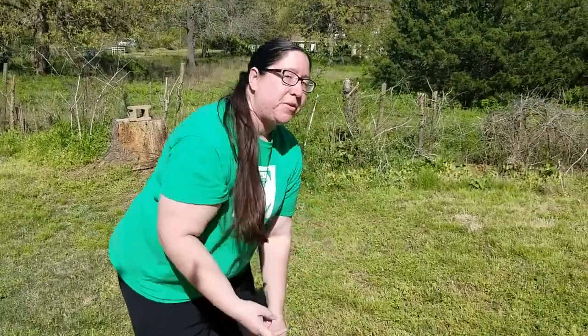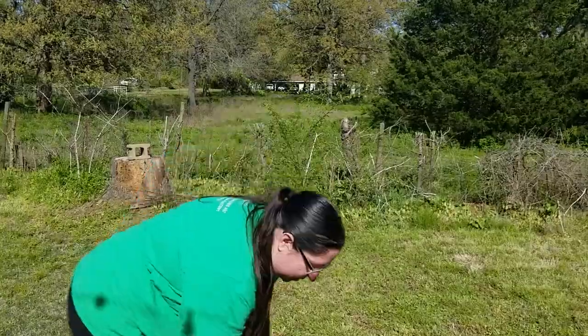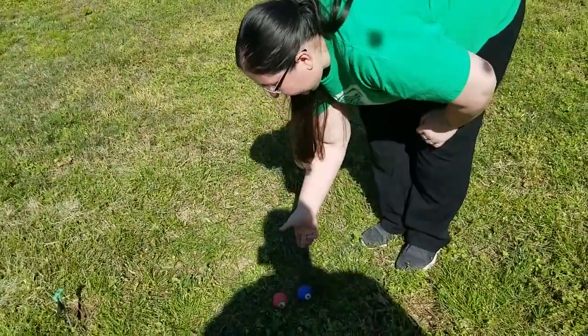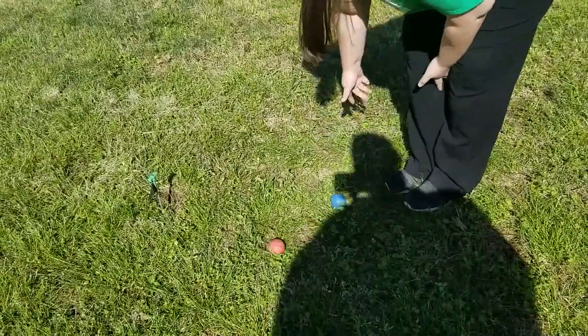Now, if Josh were also poison — say in a bigger game with more than one poison player — I would have to hit his marble three times in a row before I could knock him out: one, two, three. Same thing — pick up his marble, hand it to him, and tell him good game.